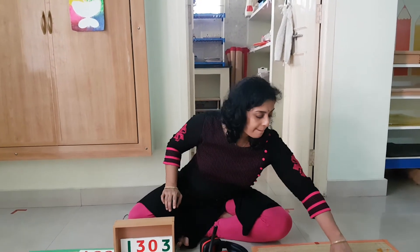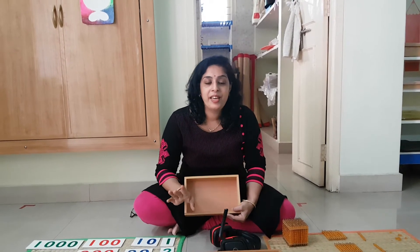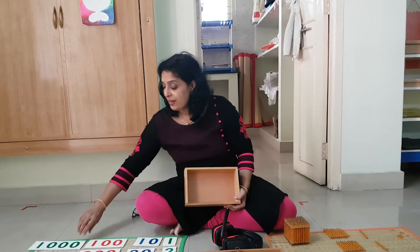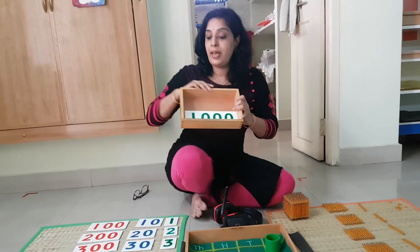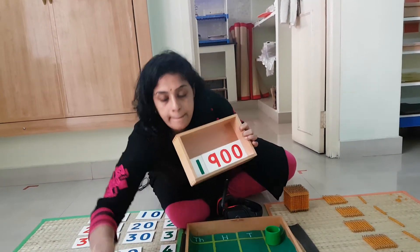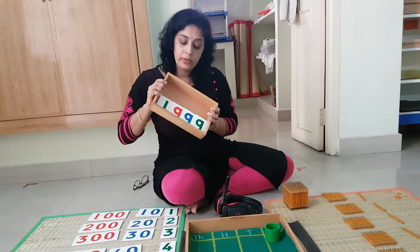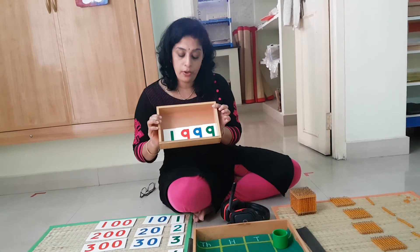Let's do one more last number — it should be a very, very interesting number. The last number I am going to give you is 1,999. Repeat with me: 1,999. If the cards come out distorted, always tilt like this and you will get it: 1,999.